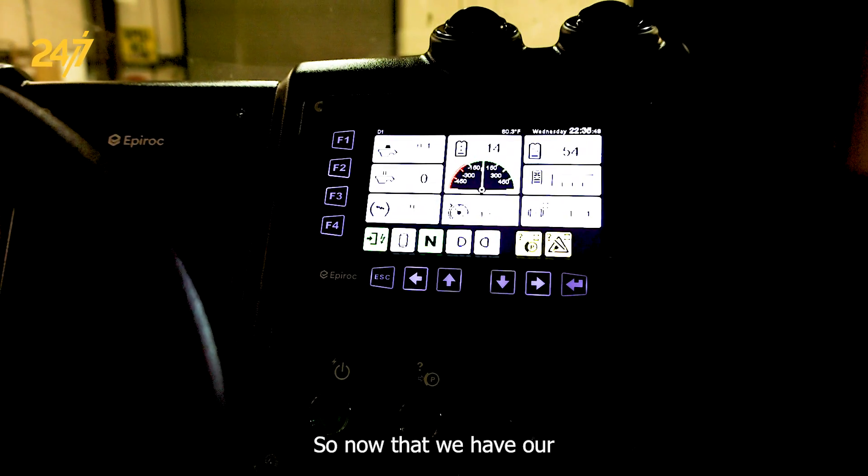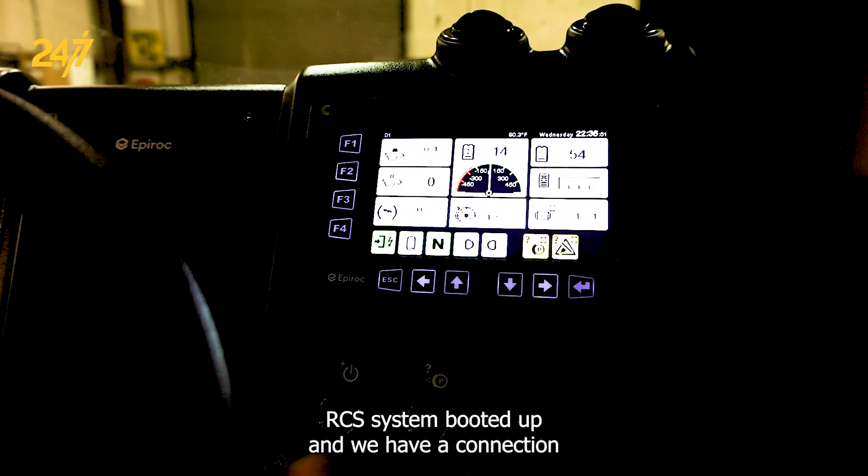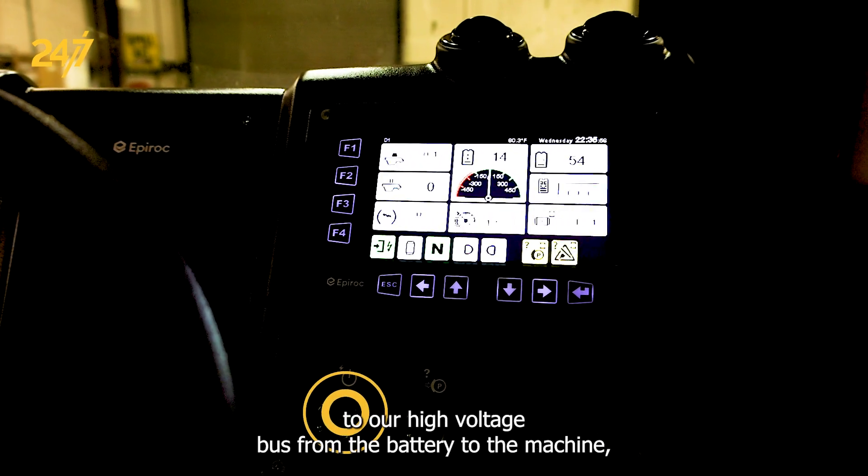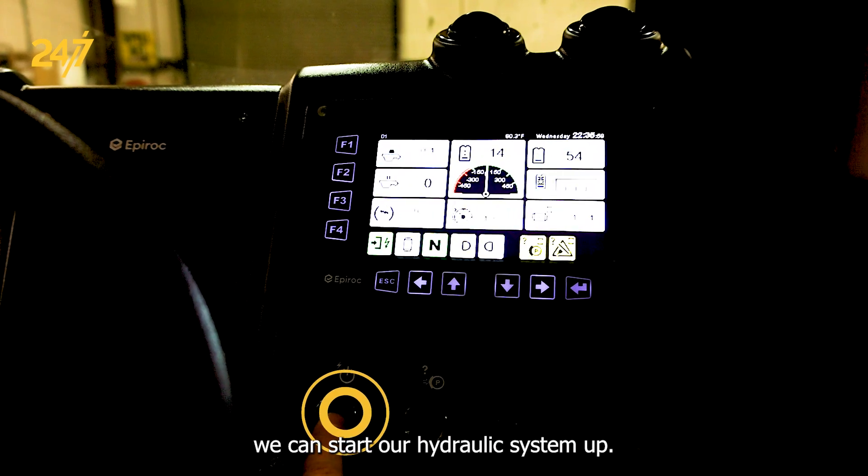Now that we have our RCS system booted up and we have a connection to our high-voltage bus from the battery to the machine, we can start our hydraulic system up.